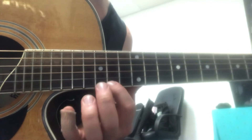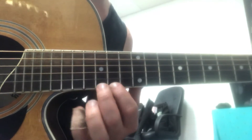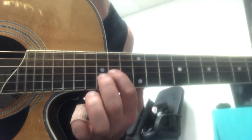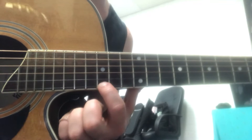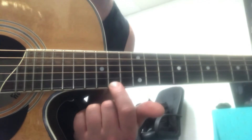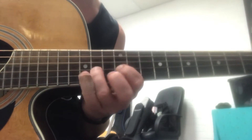From there, same fret — 17, 15, 14. Then this part's easy.